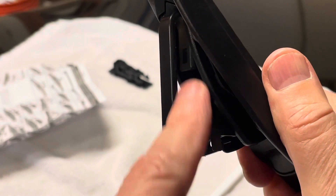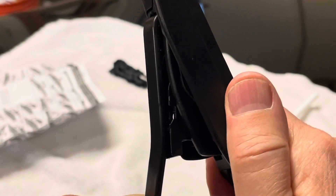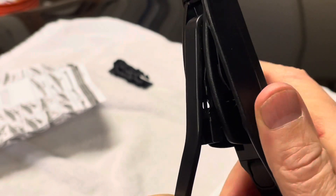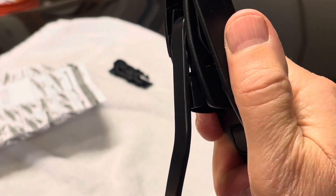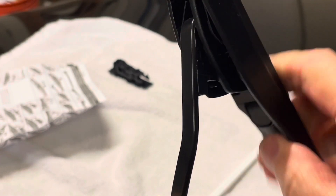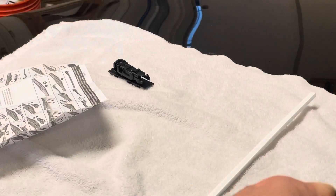We're gonna push the new blade in just like this. There's the plastic clip — push it in and just hook it on there. Then push the wiper blade up until you hear it click. And that's it — we've got it on there.